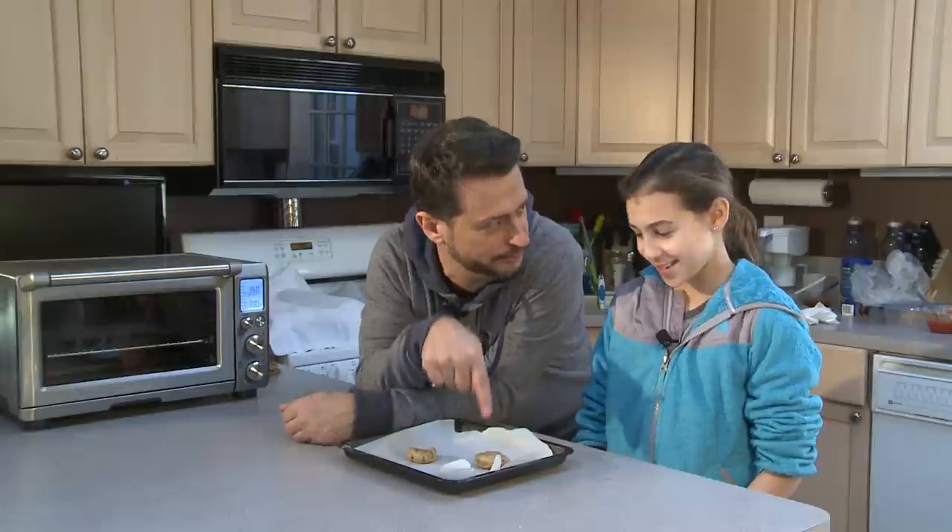Hey everybody, I'm Sal Gavardelle at Big Mills — small places — with a beautiful, small, sweet girl who loves cookies.